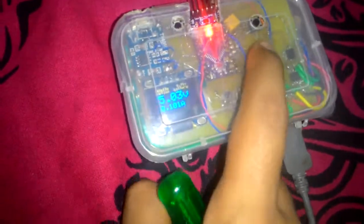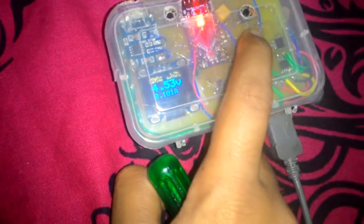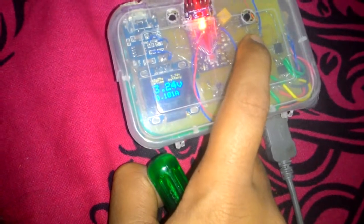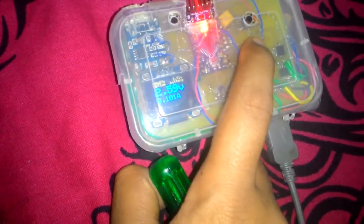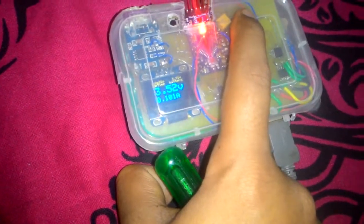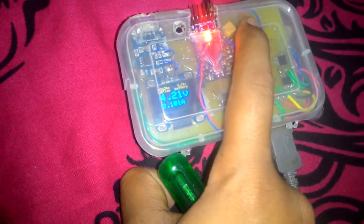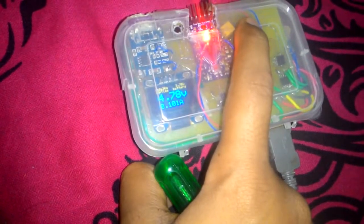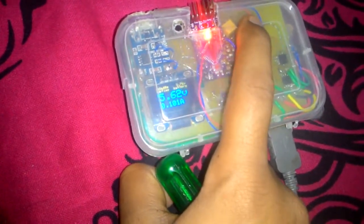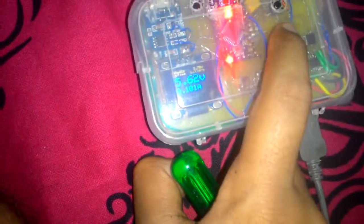I have set up a constant current load of 100mA. As you can see, if I decrease the voltage the current stays at 101mA, and if we increase the supply voltage it still stays at 101mA.